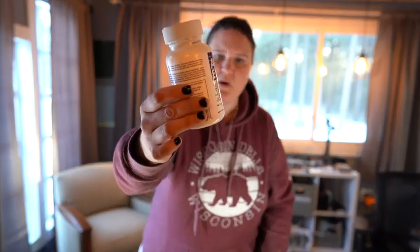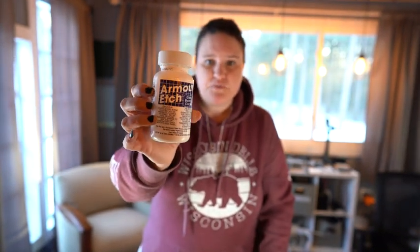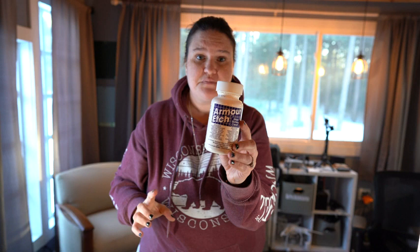Hi guys, my name's Jen. I'm going to talk to you about this Armor Etch really quick. It comes in small bottles and it comes in larger bottles. It goes a long, long way. You etch into glass with this, or you can do ceramic too. I've done some on dollar store mugs where I just etch into it, or clear glass plates.